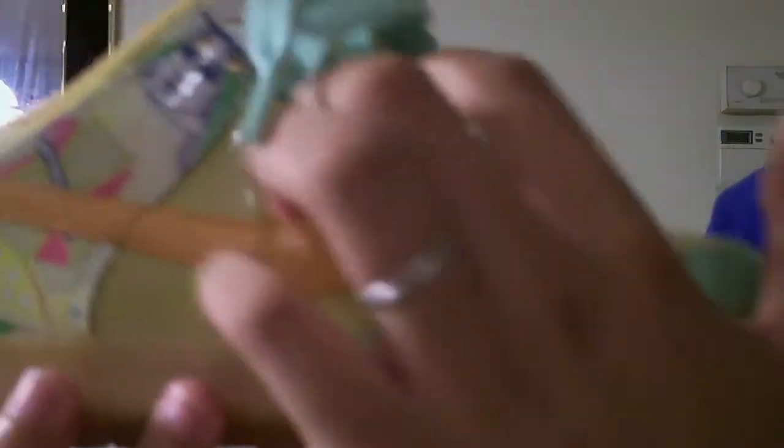On the back itself we have the branding right there. You've got your patent leather orange — I guess this would be the papaya colorway. You have your mint going up the eyelash and around your toe box.